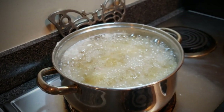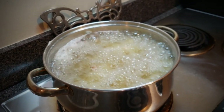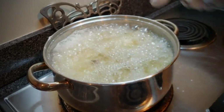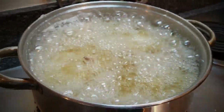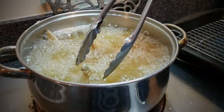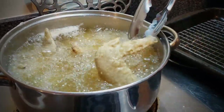Put one more in there, and when you put them in, just let them be for a little bit. If you start messing with them right away, the flour is going to come off. So just let it be for a little bit, and I'll come back and let you know when to turn it.